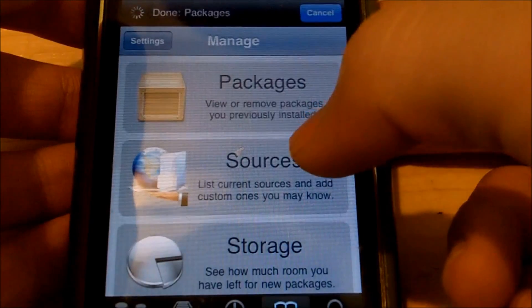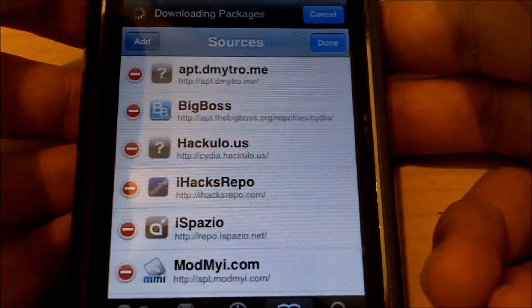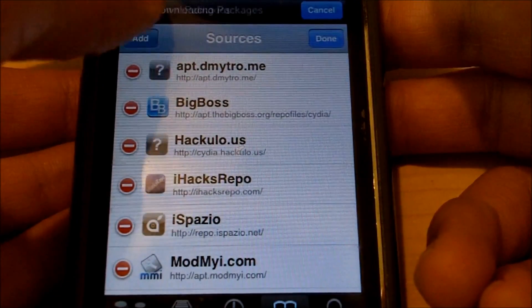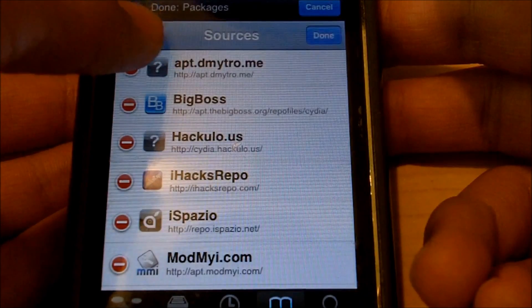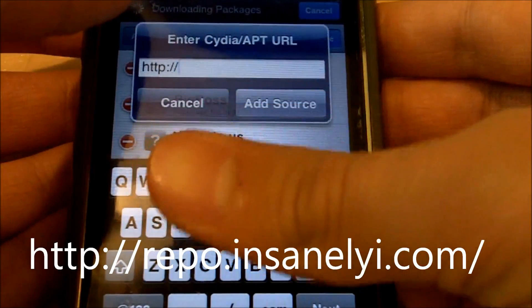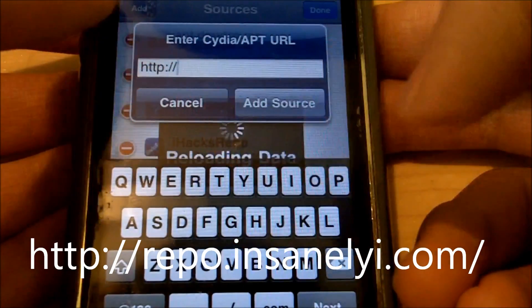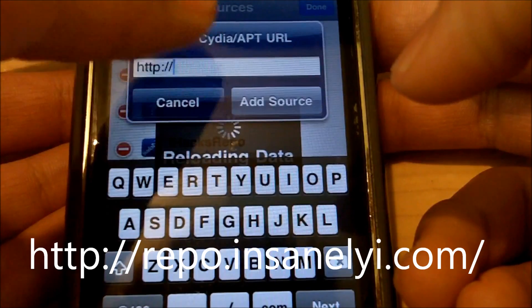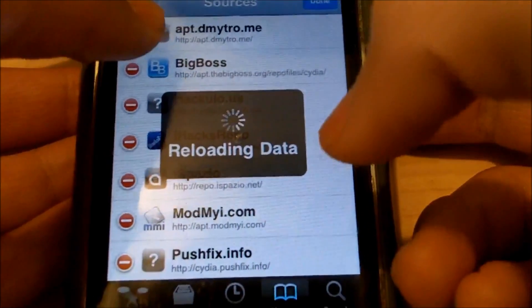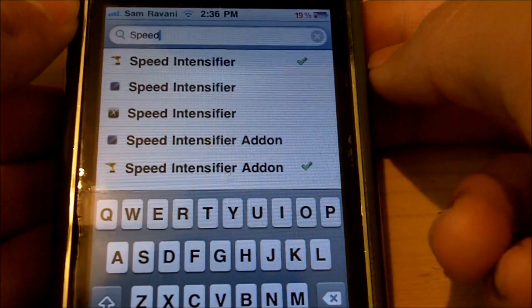Once Cydia loads up, you're going to want to go to the Manage tab, then go into Sources, then press Edit on the top right corner, then Add. You're going to want to add the repo that is on the screen right now — it's repo.insanelyi.com or something like that, I'll have it on the screen so just type that in and then refresh your sources.